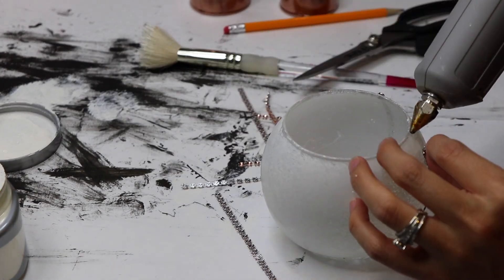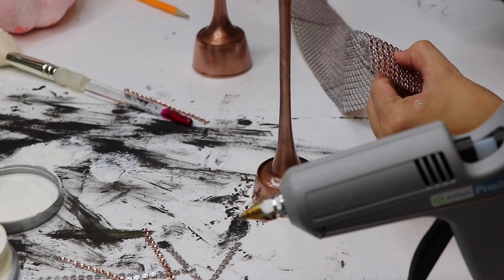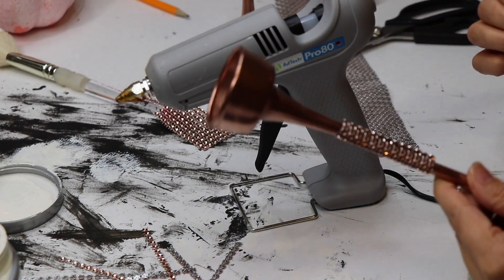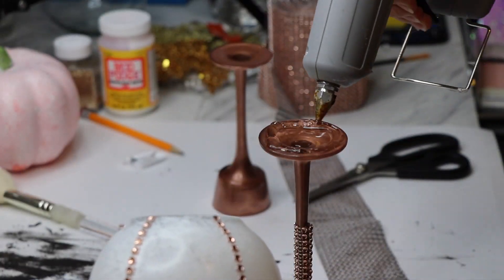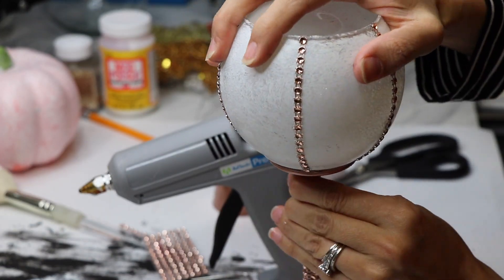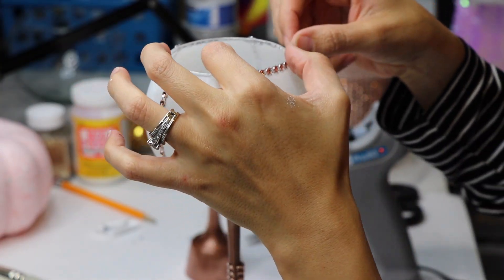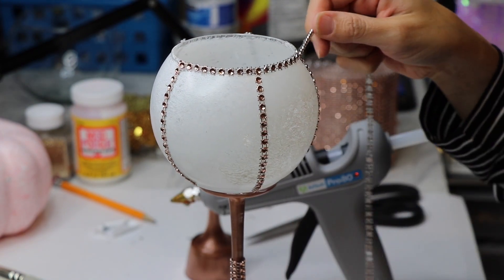After the tea light holders were all dried, I turned them upside down and took more of the bling wrap to put a little section of it around the stem. The bling wrap lasts forever, so it's more cost effective to buy one big roll rather than the smaller ones at Dollar Tree. After gluing the globe on top of the tea light holder, I took another strip of bling wrap and glued it all around the lip.